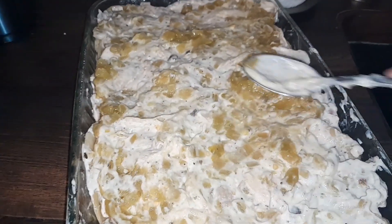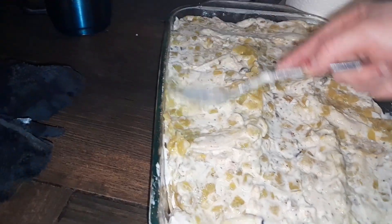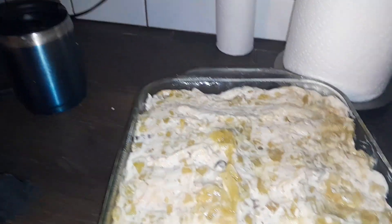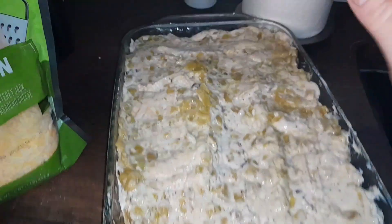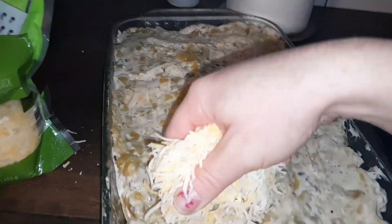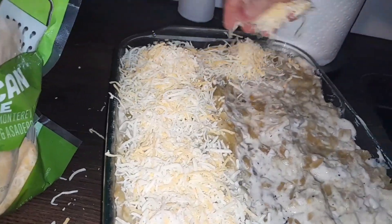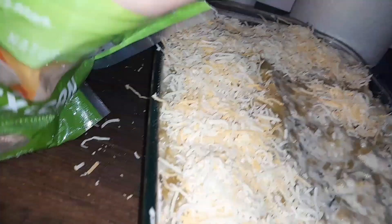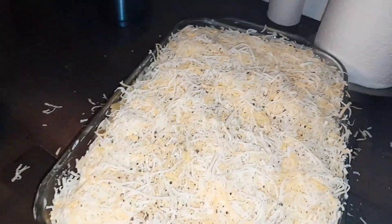I just did one layer — sometimes I do a few, but I'm actually loving how I did it this time. It's probably one of the best times I've made enchiladas; it just looks so good. Then we're gonna put some cheese on top. On the inside you can also put cheese, but because I only did one layer I'm just gonna do the top, and I am going to be very generous with the cheese — I want the cheese to pull when I eat this.